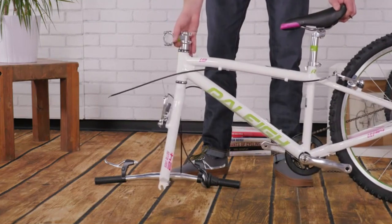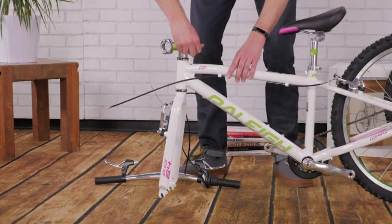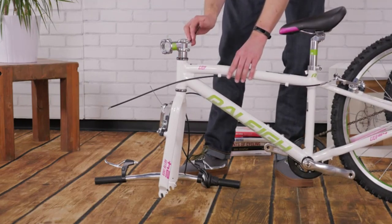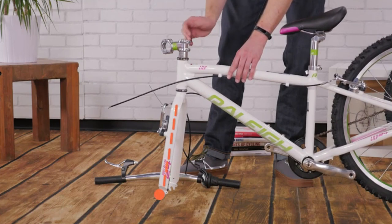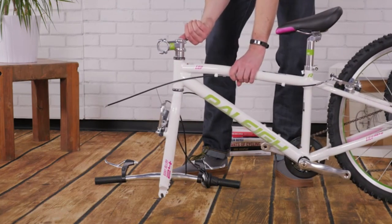Check that your stem is facing forward along with your fork. You may need to turn your fork forward to line them both up. If you are unsure which way the fork goes, make sure the bolts will be in front of the fork leg. Tighten the two pinch bolts evenly — the wrench should leave an imprint on your palm when it's tight enough.